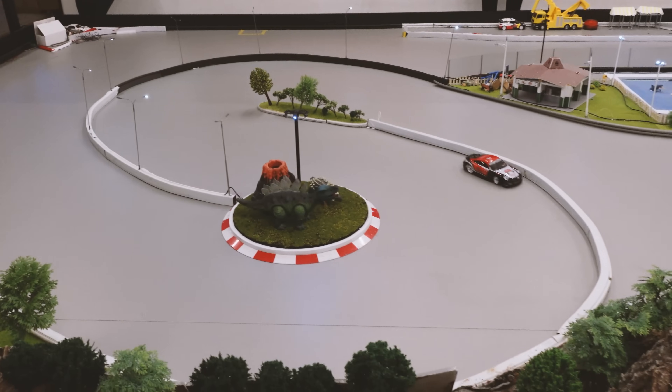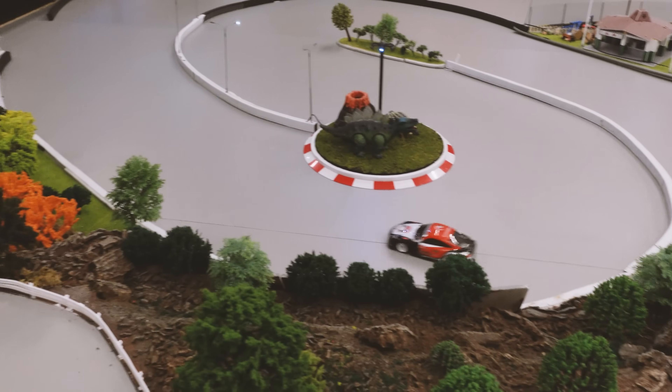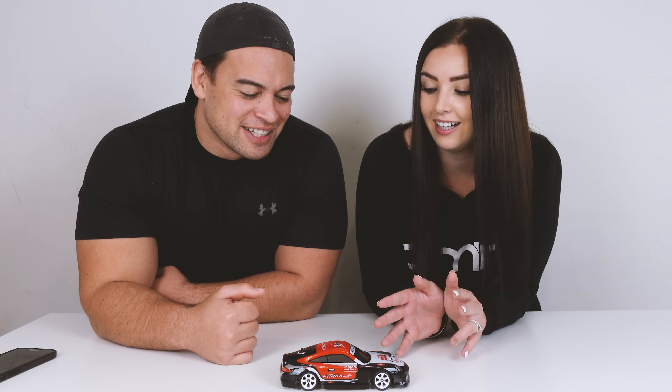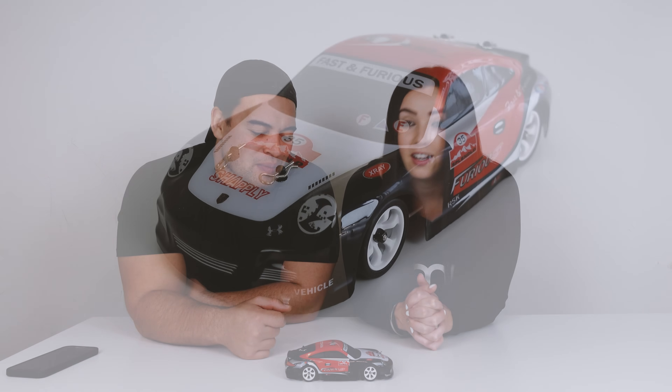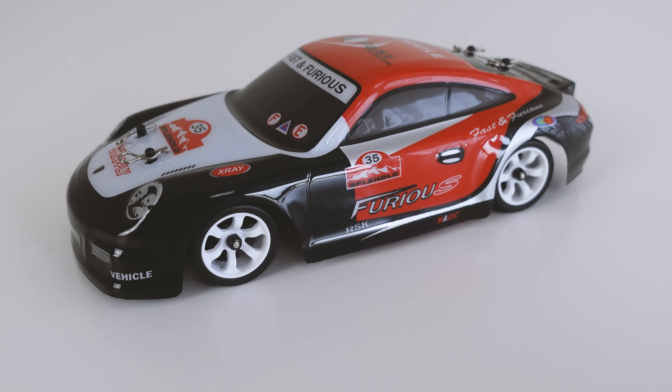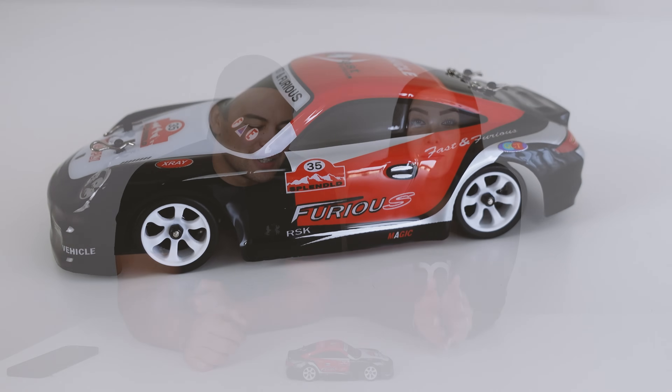What were your thoughts on the K969, Amber? I think it's an awesome little car, although I suck at drifting. I don't think it would matter what car I drive — Mini Z, this little guy, the most expensive one in the world — I still wouldn't be very good. But I think this car is really good for beginners. Like a lot of the WLtoys cars, you're not spending a lot of money but still getting good quality and heaps of fun.